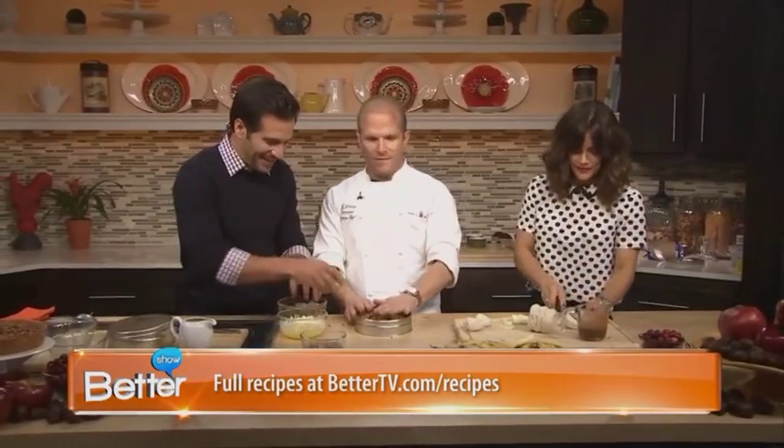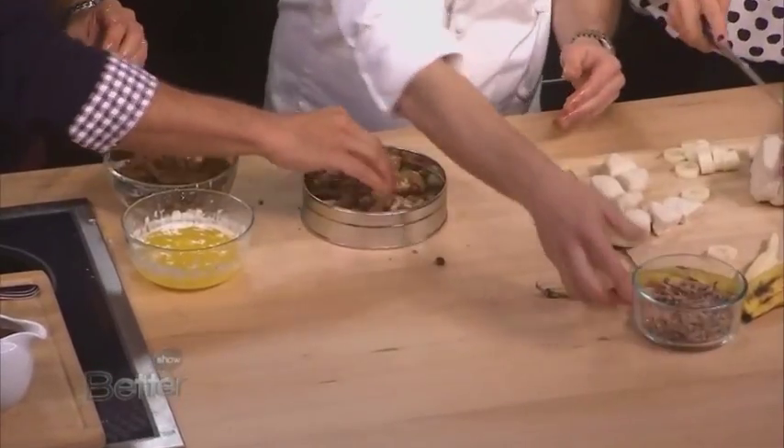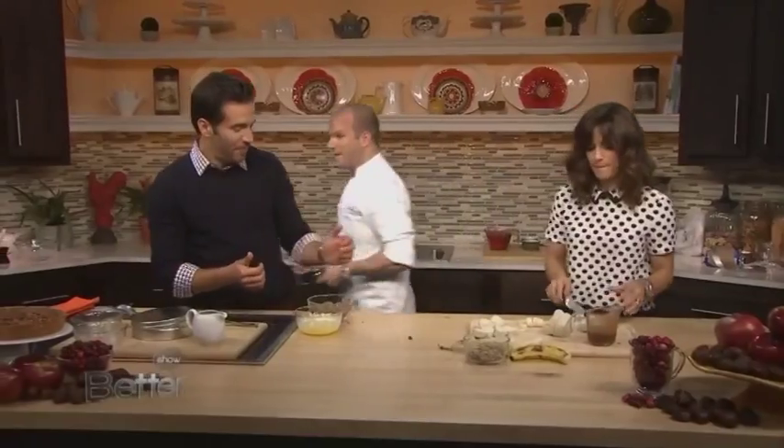Once the tin is full, we're going to sprinkle it with some chopped Heath bar — that's our toffee. We'll pretend this is all full, and then we're going to throw it in the oven. Pop that in the oven.